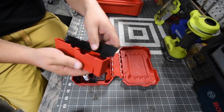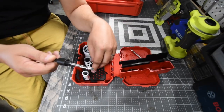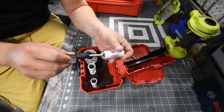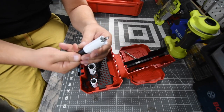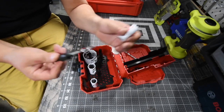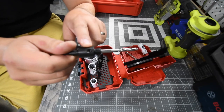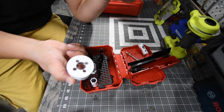The reason I love the Milwaukee Hole Dozers so much is because of the engineering they did to make these work. For this I would use it for the smaller ones — you just twist it on like that. You could also change out the size of the drill bit that's in there using the Allen key right there.